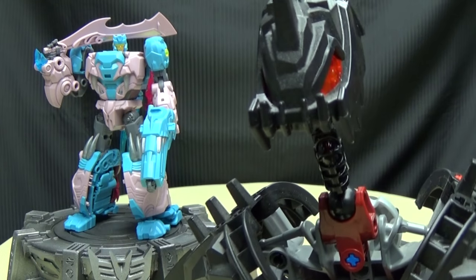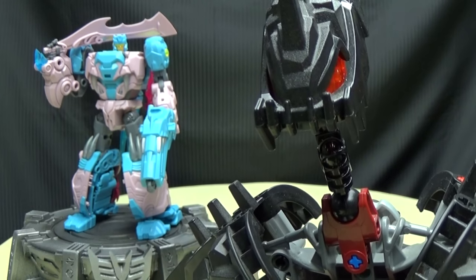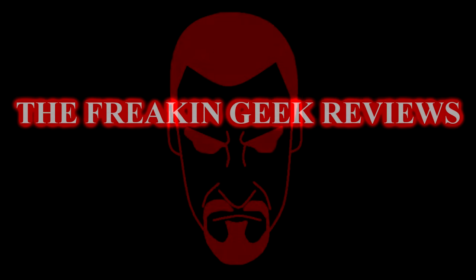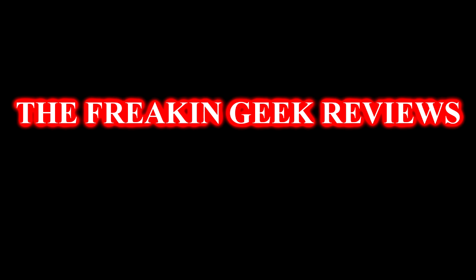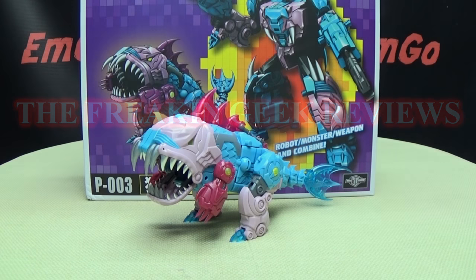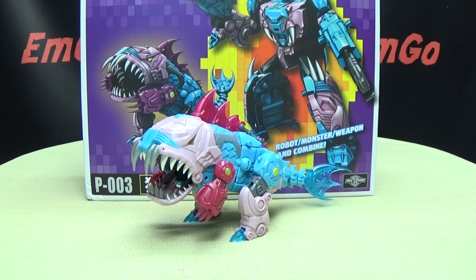Oh, this is going to be the most evil aquarium ever! Hey, what's up my people? Zemgo here, the freaking geek himself, and today we will be reviewing the TFC Toys Big Bite. So here we are, and there he is, and first and foremost, as always, we'll take a quick look at the packaging.